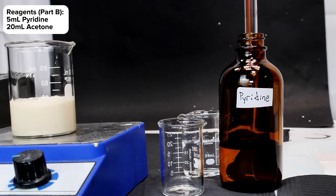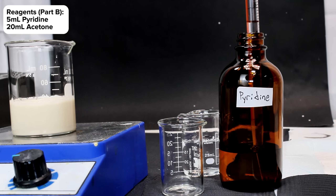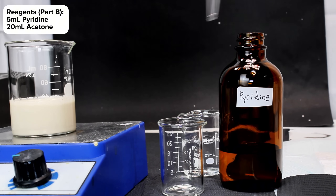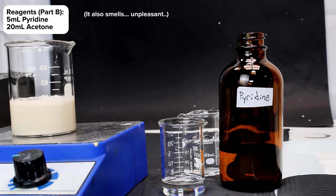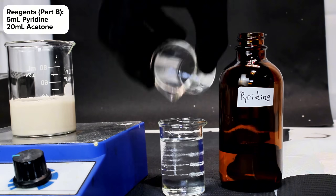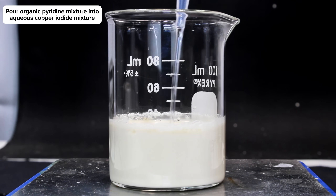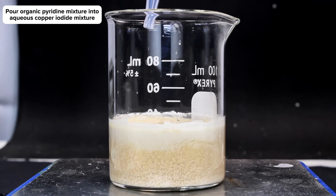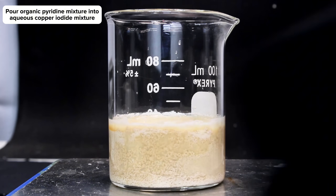In a separate beaker, I then combined 20 milliliters of acetone along with 5 milliliters of pyridine, which represents a significant excess. Keep in mind that pyridine is quite toxic, so take care when handling it. Once the two are thoroughly incorporated, the mixture is poured into the beaker containing the copper iodide mixture under constant stirring. As soon as the chemicals combine, there is a strongly exothermic reaction accompanied by some intermittent color changes.